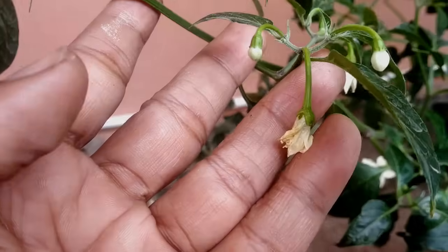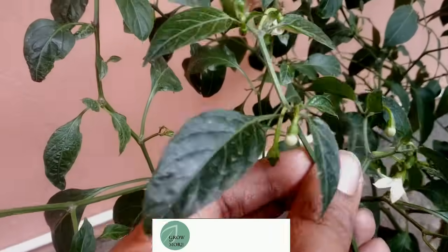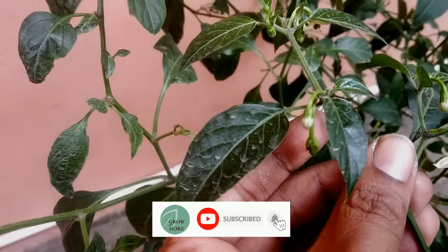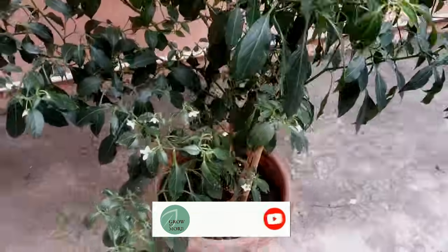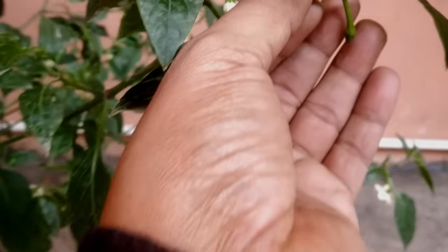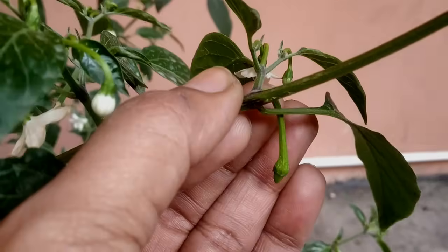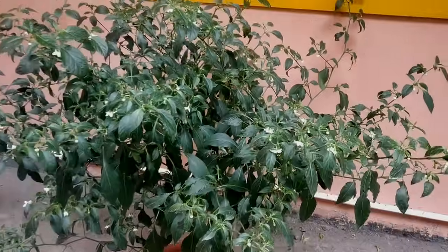In a separate video I will show how to get maximum chiles from your plants — their fertilizers and every other requirement. That will be all for today. If you find the video useful, please like, comment, and share. And don't forget to subscribe to my channel if you are new here. Thank you for watching and see you next time in a brand new episode at Grow & More.